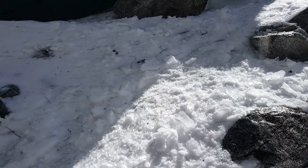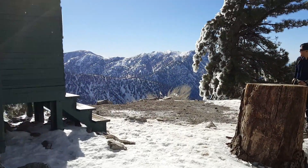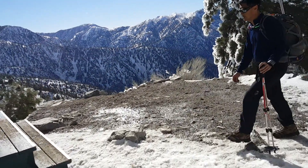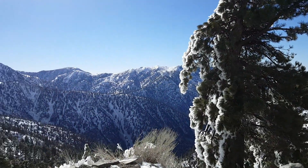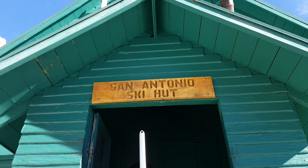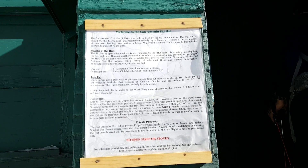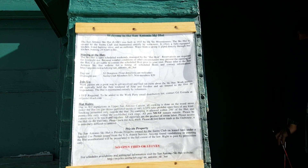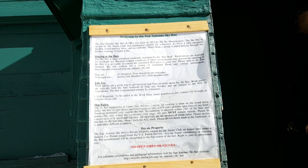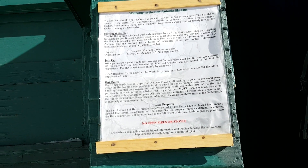Look at all the gemstones on the ground! This is the San Antonio Ski Hut — and it's locked. We're at 8,300 feet. Built in 1937. Look at this view from the hut.